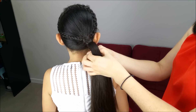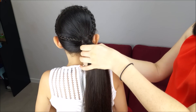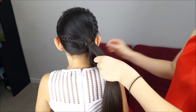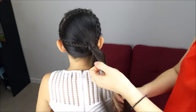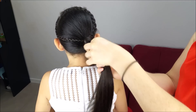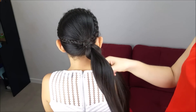For the ponytail we're going to do a pull-through braid. Split it into two equal pieces — a top and bottom section. Hold the top section using an elastic band four fingers down below where the ponytail starts. Now make a hole just in the middle, pick up the bottom section, and pull it through.